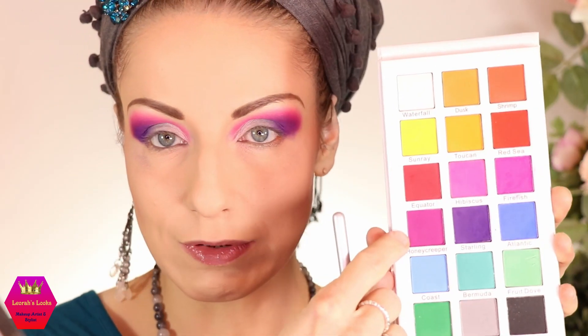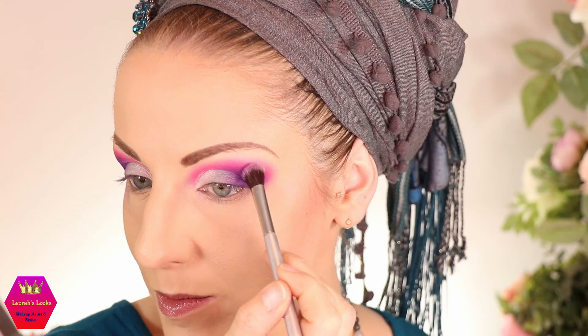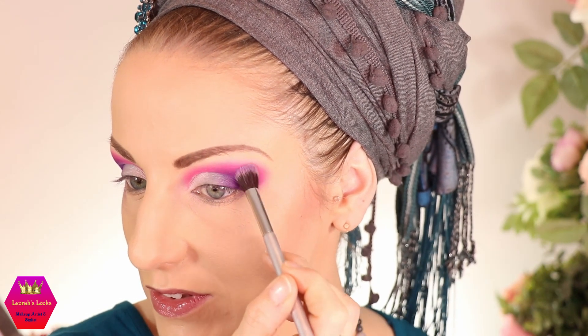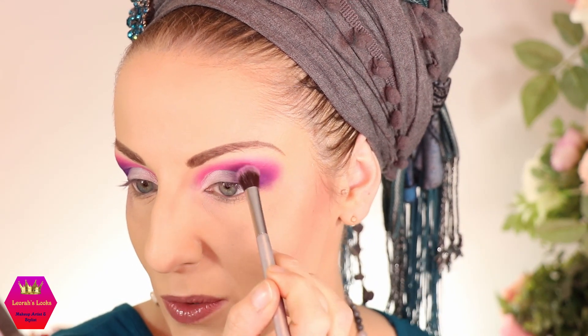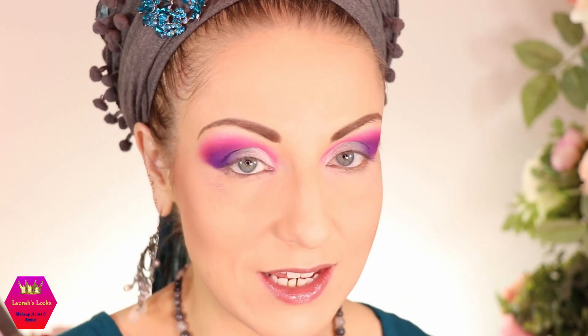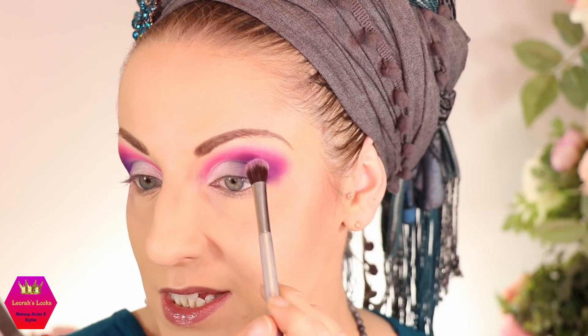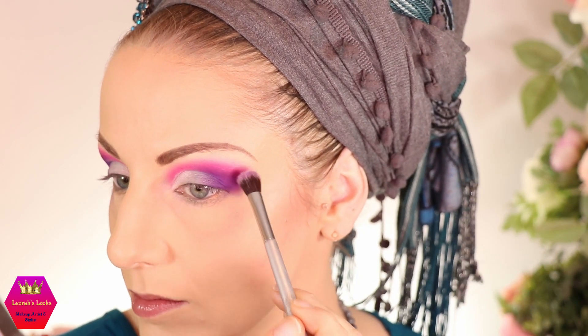To finish off the upper eye, I'm going in again with my big favorite fluffy brush and using the honeycreeper shade, dabbing that again over the edge with the purple. Doing makeup like this is very repetitive, but that's the nature of it — if someone tells you you can do this in 10 minutes, they're lying.